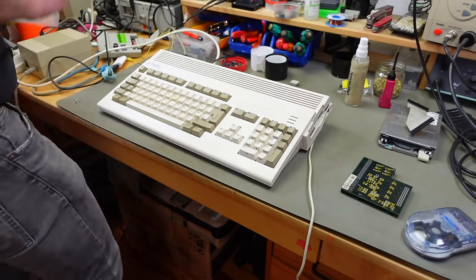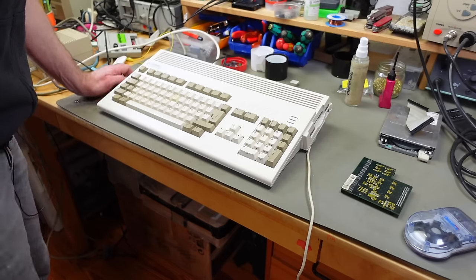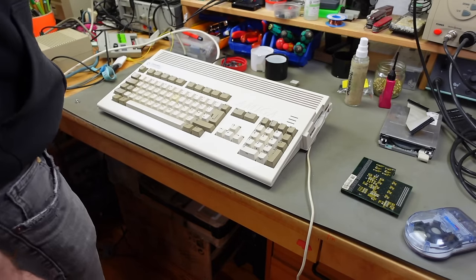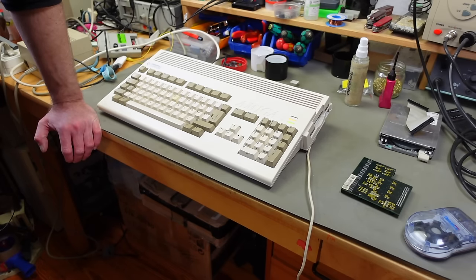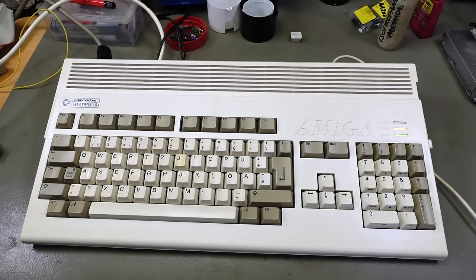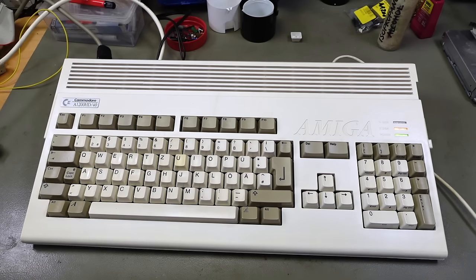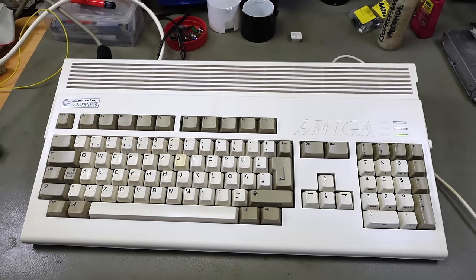Let's see if this powers on and if the LEDs work. The power LED works, the hard disk LED flashes away — it's looking for a disk drive which it doesn't find, but it's working. It needs some kind of disk drive. The reset button also works, which confirms the keyboard connection is fine.